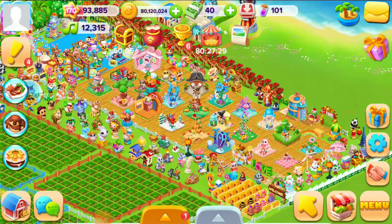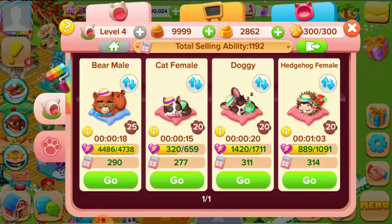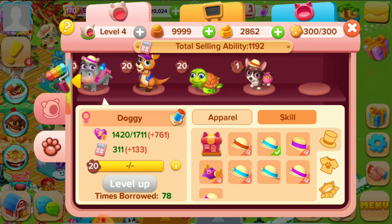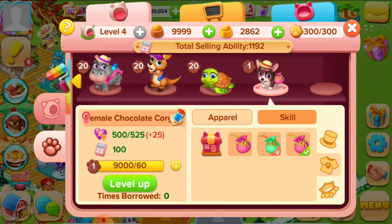Hello friends, today I want to tell you how to make pet colors. If you want to make pet colors, you should know the level of your pet. For example, this corgi is my pet. Here you can change different things.